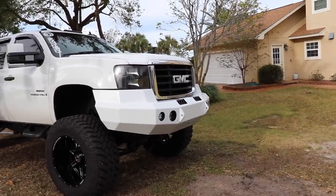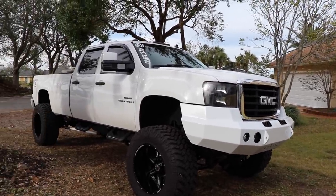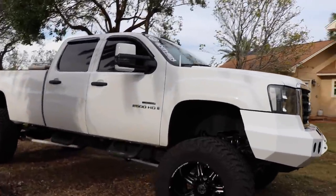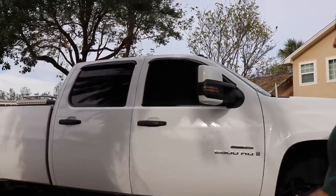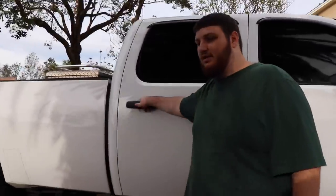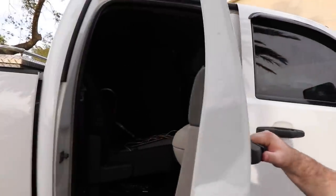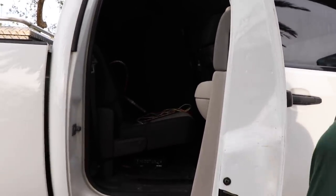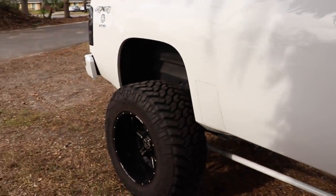For the sound system, he has Sundown door speakers with components, and then a Scar Audio 12. Let's show them the box for the 12-inch — it's a bit big. It was a little rushed but it works great. He got rid of the middle seat for it but it's his truck so he doesn't really worry. Looks good.